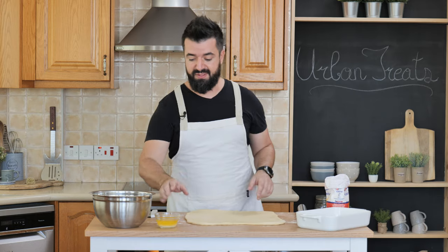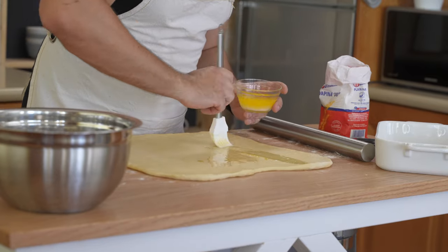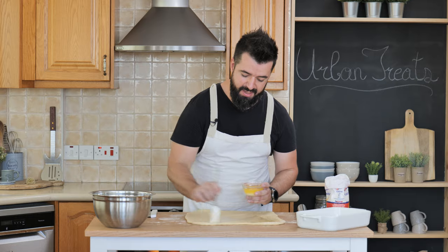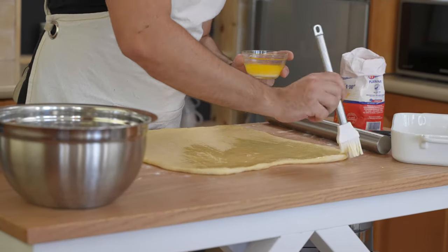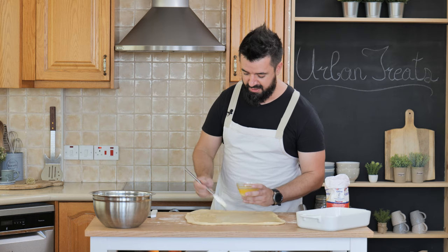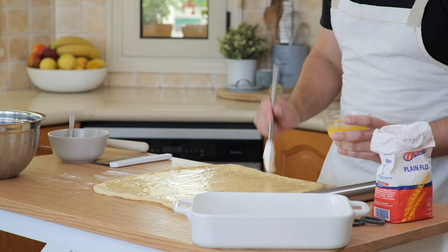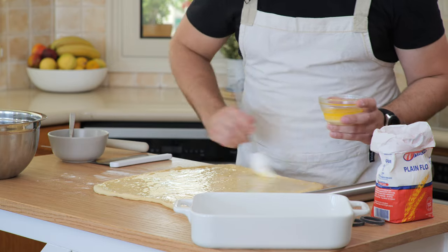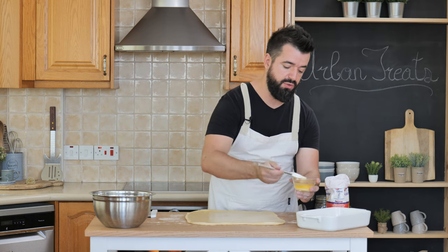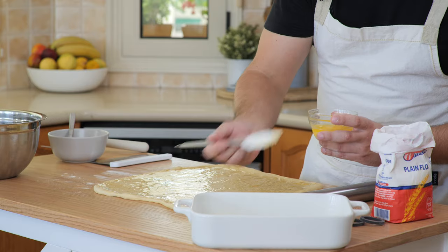Next step: we butter the surface. I've melted about a third of a cup of butter and I'm just going to brush this on the whole dough rectangle. This is going to make our sugar stick to the inside and give it great flavor — it's going to kind of fry the dough on the inside. We'll also brush a little bit into our baking form and line the form with sugar so that the cinnamon rolls don't stick to the pan.